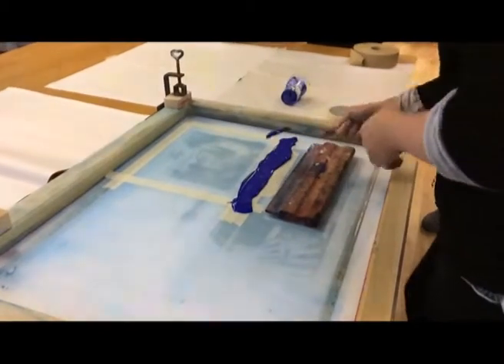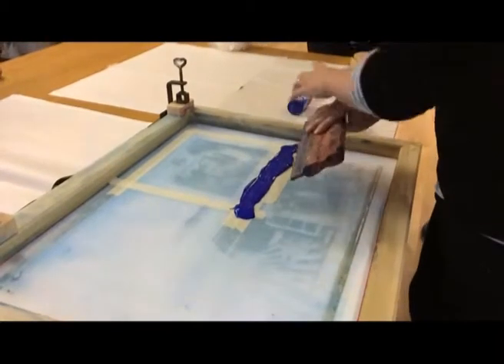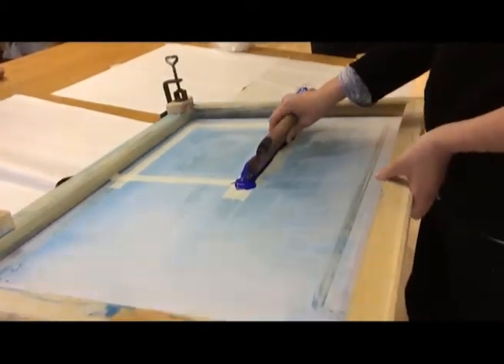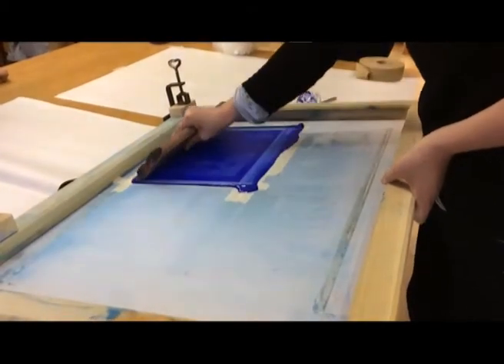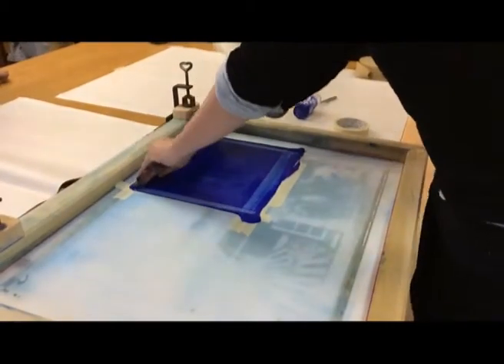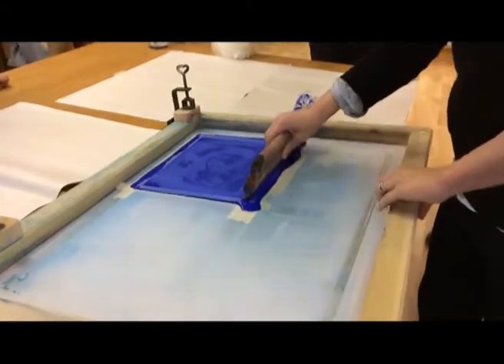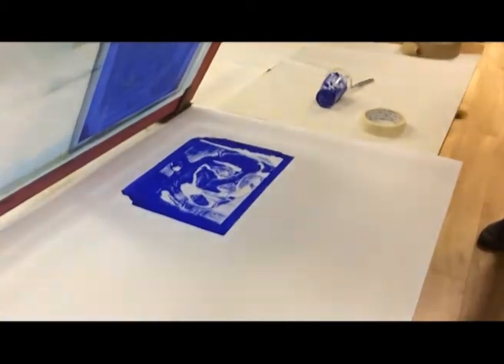So just kind of give it a nice — I know it's definitely either side. So you flood your screen, flood your screen down, and that's the image that's on board.